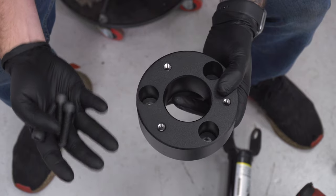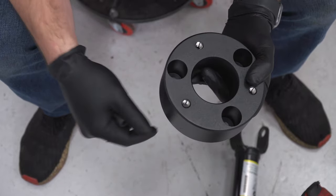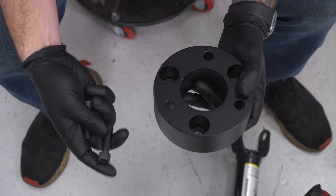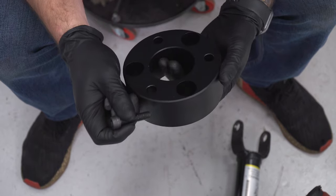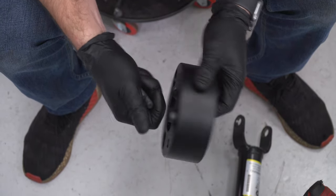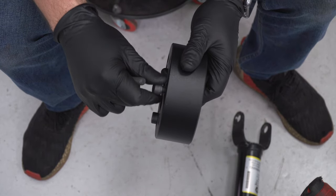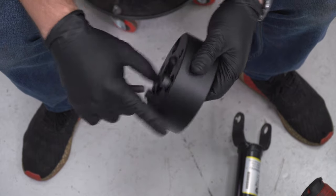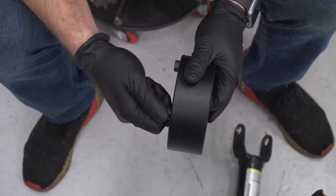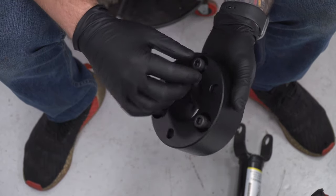Now assemble the spacer with the new studs. These new studs hold the entire strut assembly and spacer to the truck, while the factory studs hold the spacer to the strut. Flip the spacer so the threads are visible, then turn it over so the threads are on the bottom. Thread the new studs into the larger holes from the bottom going up, just a couple of threads on each one. Once all three are in, if this is a more permanent mod, a little blue Loctite on those threads is recommended — we're skipping that here.